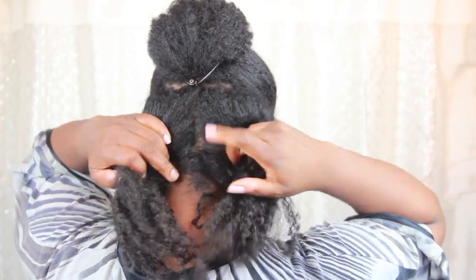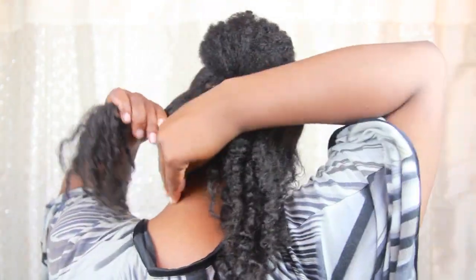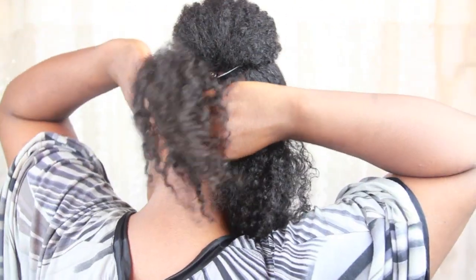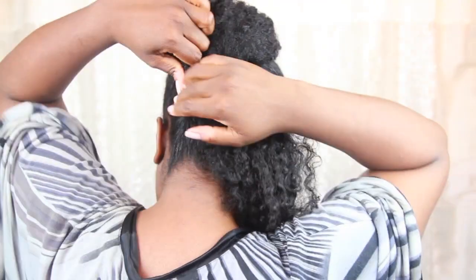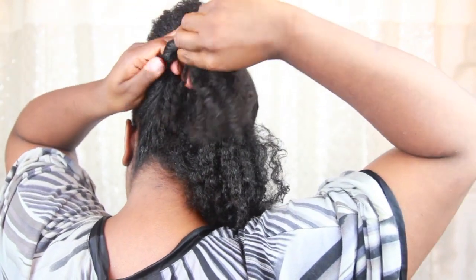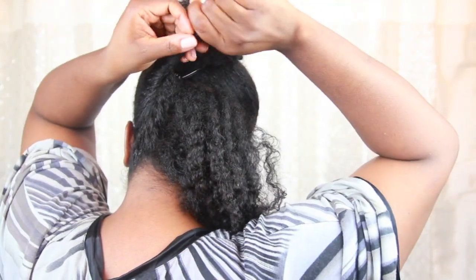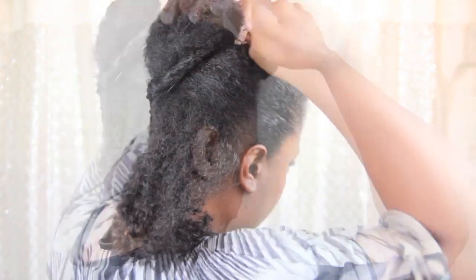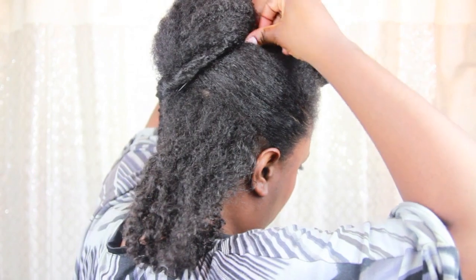For the back section, I part it down the middle. Then using a bit more gel, I roll and tuck the hair inwards starting at the nape of my neck. I continue to roll, tuck and twist, bringing the end of the twist across to the opposite side, running it along the edge of my banana clip and then pinning the end at the top of my middle section.